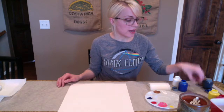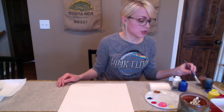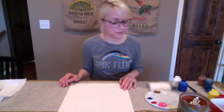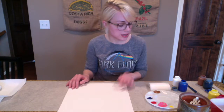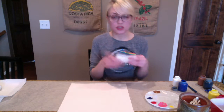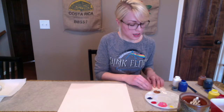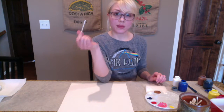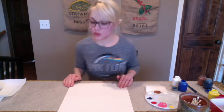I do have some different paint brushes because we can go back and add some detail to our painting after we've finished with the stamping technique we're going to be doing today. We are going to be doing a vase with flowers, and how we're going to do that is using wax paper and our paint. We are going to be using little cotton swabs here to apply the paint to our wax paper.